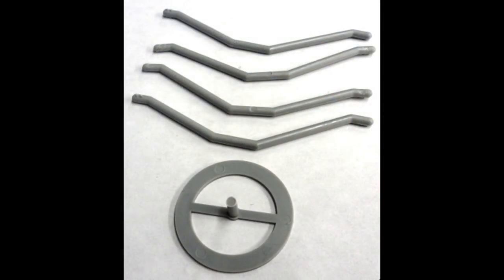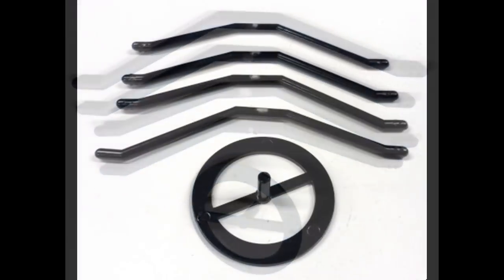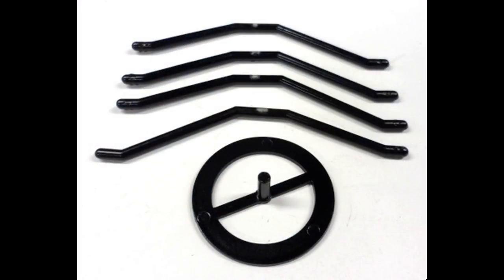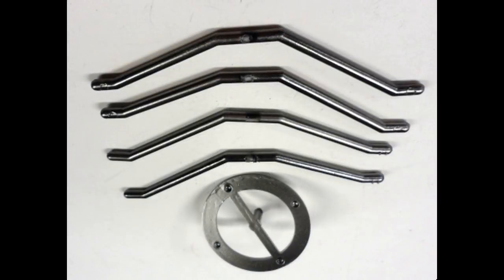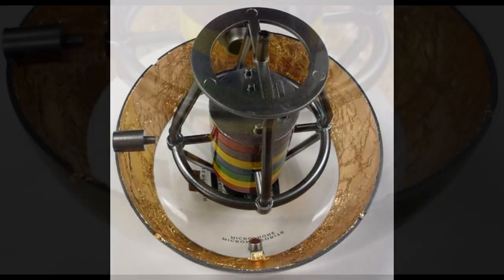Now get these parts out to work on the instrument package structure and the lower shell. There are four components here — the support arms and the upper support arms are used. Spray all the parts with some gray primer. The support structure is bare aluminum, so to get this appearance I sprayed it with gloss black, and after a day of letting it dry I applied a light coat of Alclad Polished Aluminum. Glue the support arms and the upper ring into position on the lower instrument package using some white glue or Micro Crystal Clear.